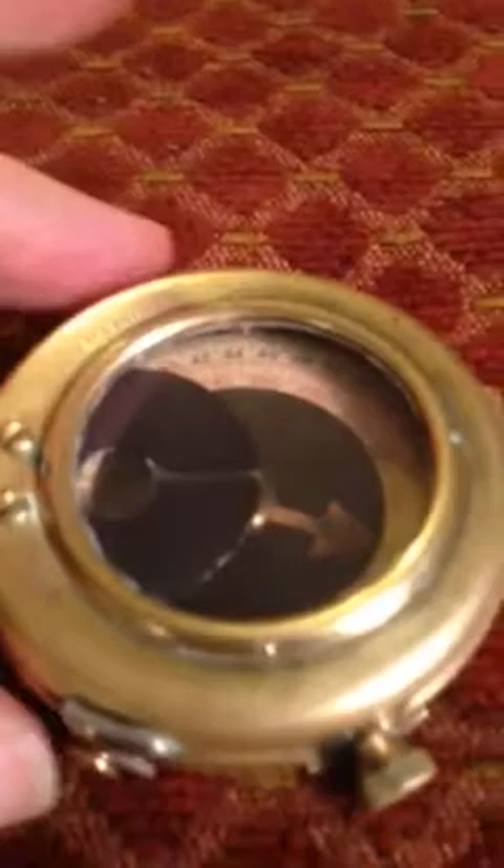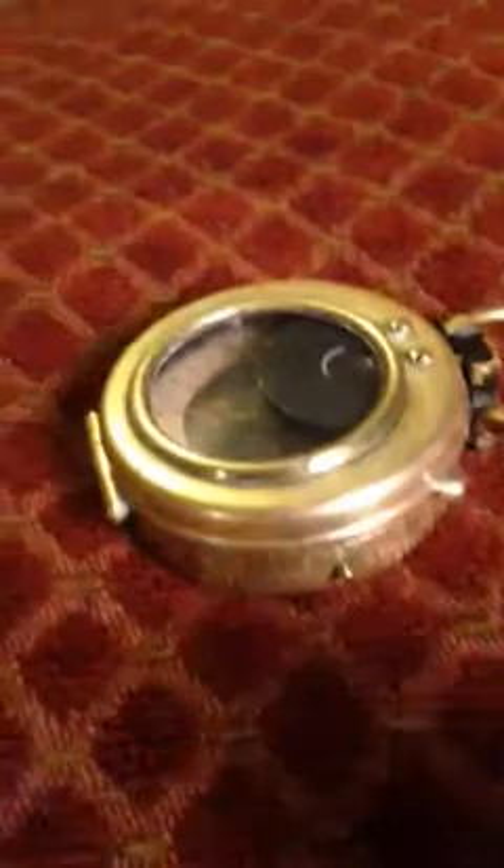It was in pretty rough shape when I got it, but it looks a lot better now. I'm just going to show you some things on it. I think it's kind of neat — it still works, which is pretty awesome.